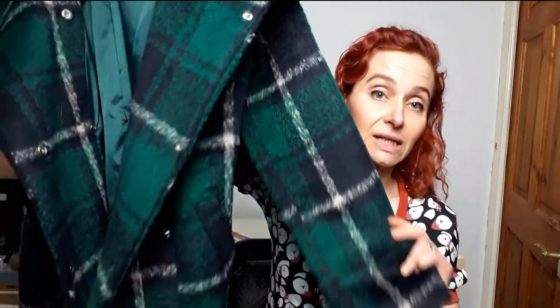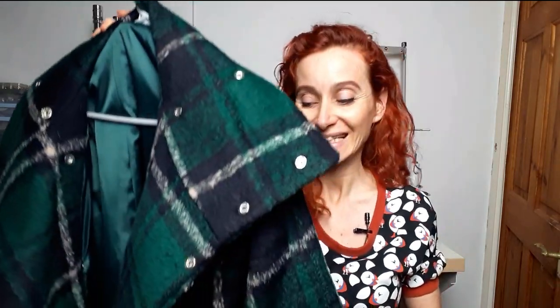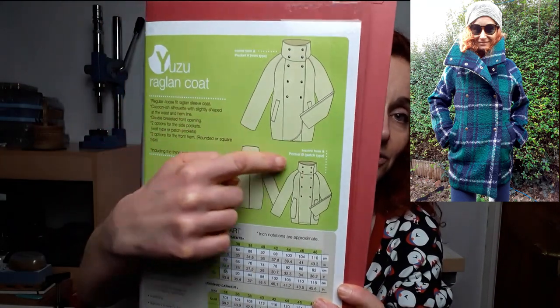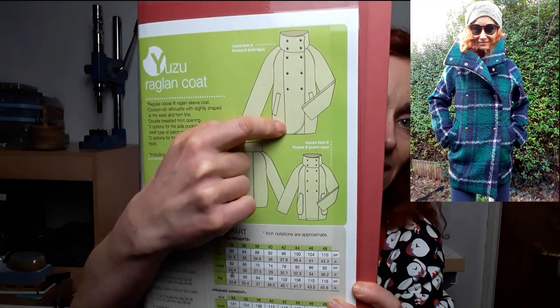So this is the coat. I made it in really heavy fabric and I used really slippery lining. I'm going to include some footage of me wearing it and some photos because I don't think you can see it that well. So let's start with the basics. The line drawings are here and the coat can be done either as a straight hem or as a curved hem.